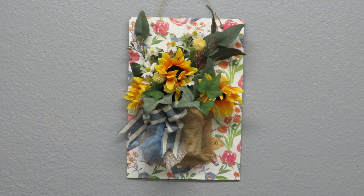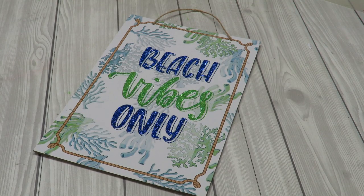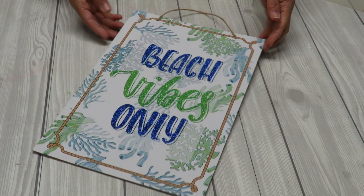Howdy everyone, this is Trisha and welcome to my channel. Today I'm going to show you how I created this summery pocket wall hanging.